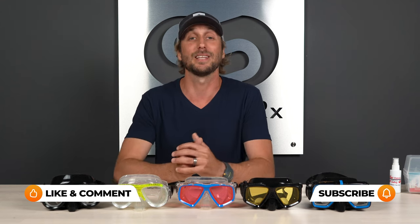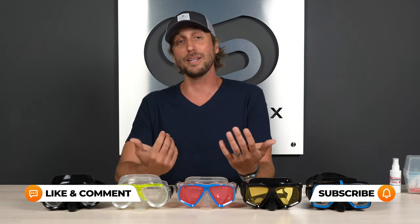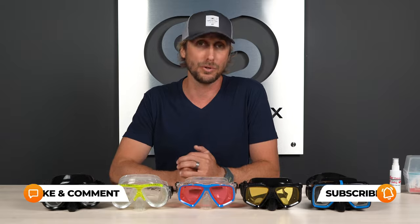Before we submerge you in all the information about our personal recommendation, don't forget to hit the like button, subscribe to this video, share it, and leave a comment below because we will be sure to get back to you. So what is our recommendation here at SportRx? SeaVision dive masks.